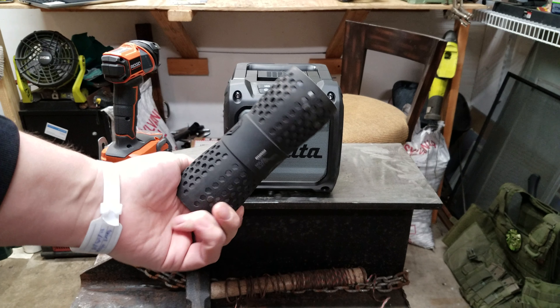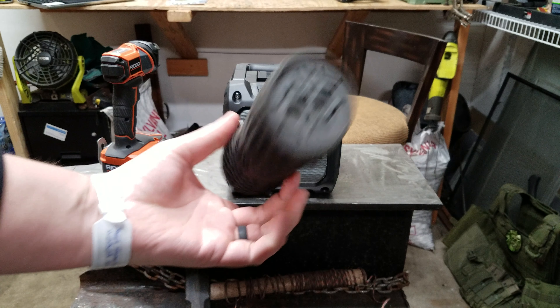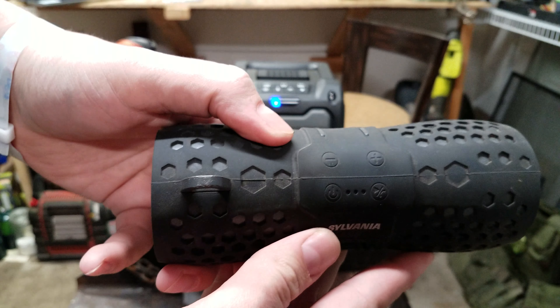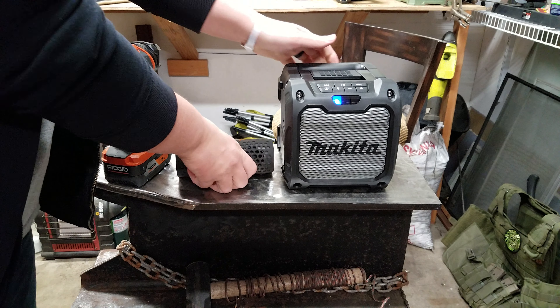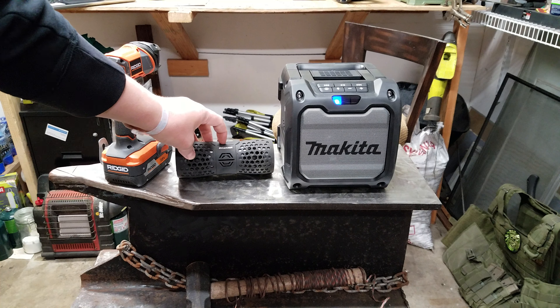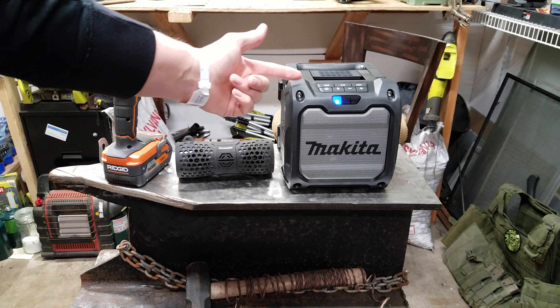This little Sylvania speaker I got last year on Black Friday for five bucks — Bluetooth, rechargeable, you can answer the phone through it. This is five dollars. This Makita — I'm paying for the name. That's why it was hard to justify buying this. I have two of these Sylvanias. It does the exact same thing, and this is five dollars versus 99 bucks.